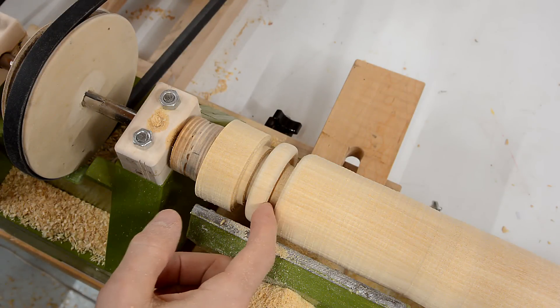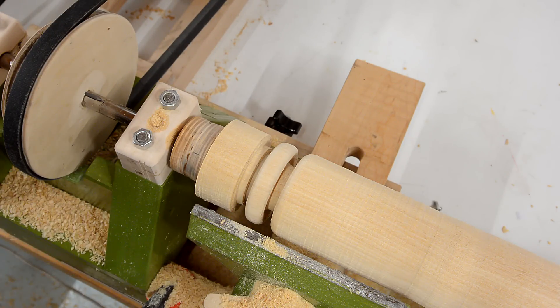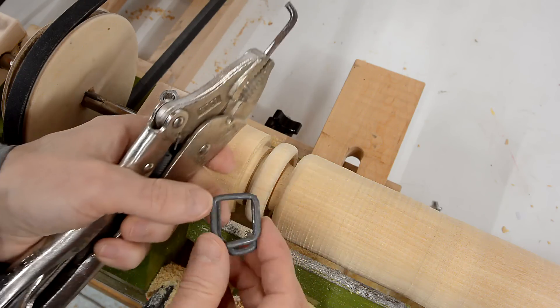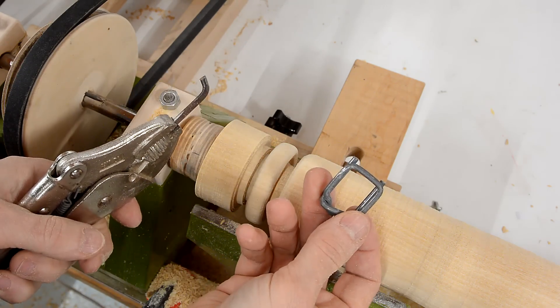Now I need some kind of hook chisel to get that ring out, and I've made one which is just a bent piece of very hard wire, which came from a clip like that, which came off of a shipping crate.